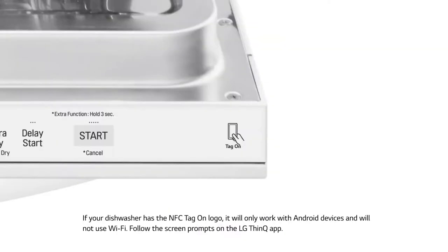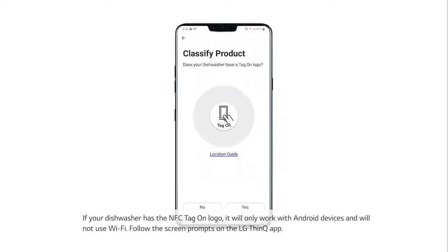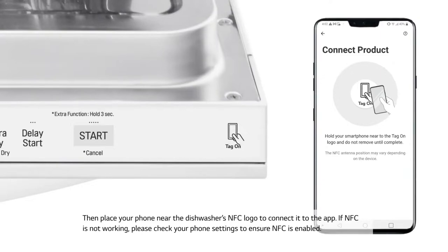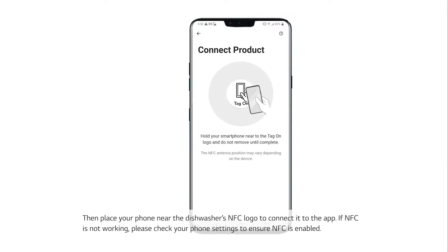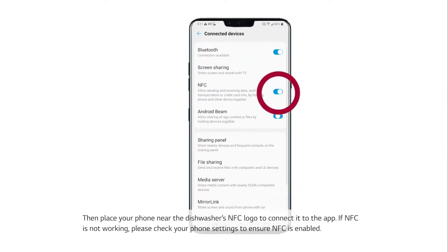If your dishwasher has the NFC tag on logo, it will only work with Android devices and will not use Wi-Fi. Follow the on-screen prompts on the LG ThinQ app, then place your phone near the dishwasher's NFC logo to connect it to the app. If NFC is not working, please check your phone settings to ensure NFC is enabled.